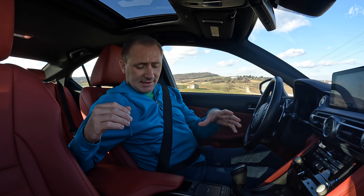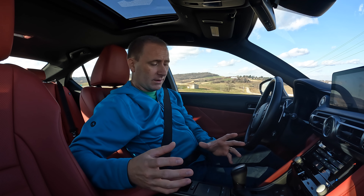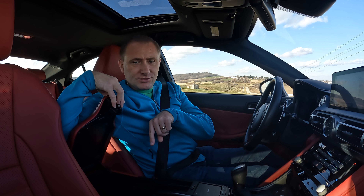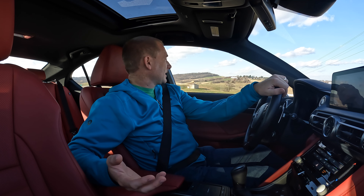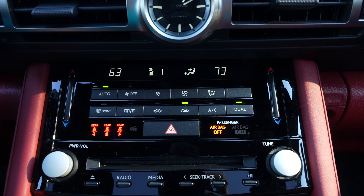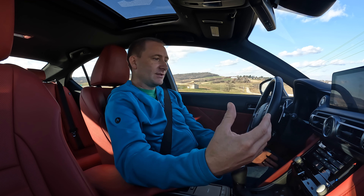It doesn't have wireless charging in here at all. I'm not a big fan of the wireless charging in most vehicles right now anyway — I'm hoping they fix that and get higher-powered wireless chargers with more capability, specifically for Apple's MagSafe. It seems like Toyotas aren't great with those. USB ports are here but they're not USB-C — they are still USB-A, which in a 2021 car is something I wish they would change. It still does have a CD player, which is crazy, but it does have a touchscreen with Apple CarPlay, so it's kind of a mix.